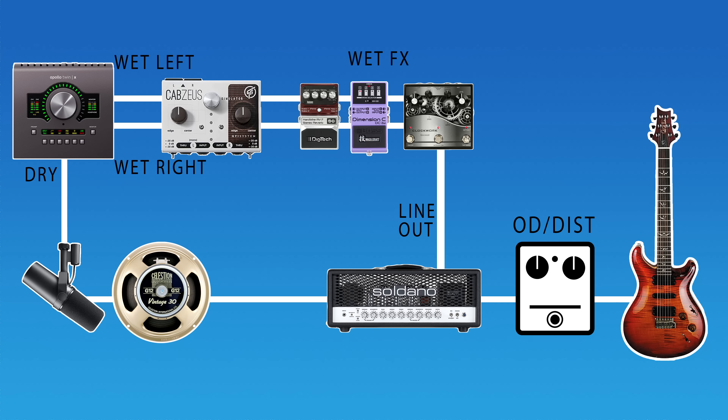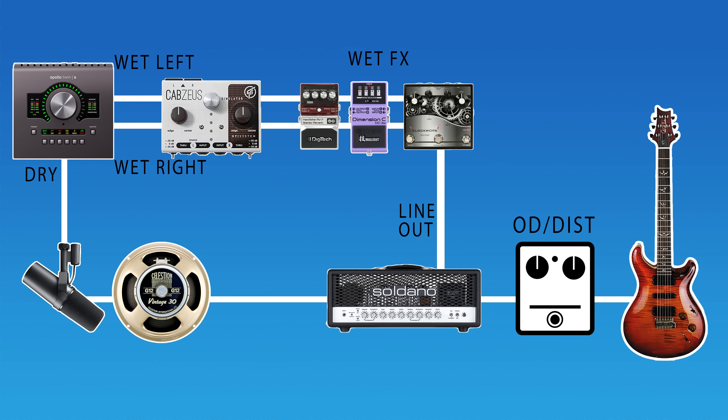I'm running wet-dry-wet using the line-out of the back of the Soldano SLO, feeding a J-Rocket Clockwork delay, then a Wazicraft version of a Boss Dimension C, and then into a Hardwire RV7 reverb set to plate reverb. Those will all be on in subtle settings, with the delay adjusted to tempo for each example. The amp is going through a Vintage 30 mic'd with an SM7B, while the stereo wet effects feed into a GFI Cab Zeus as a simulated power amp and speaker cab, also set to a Vintage 30, mic'd with an SM57 on each side.